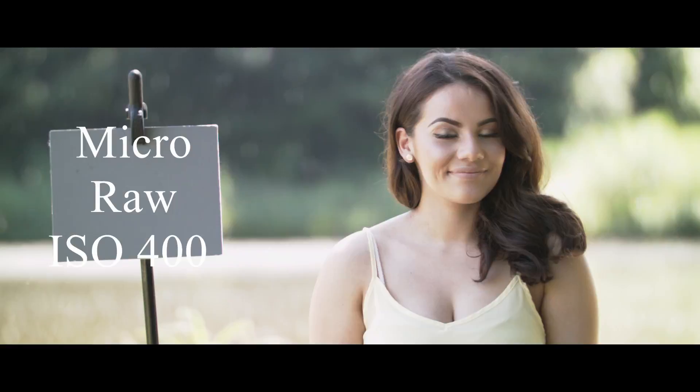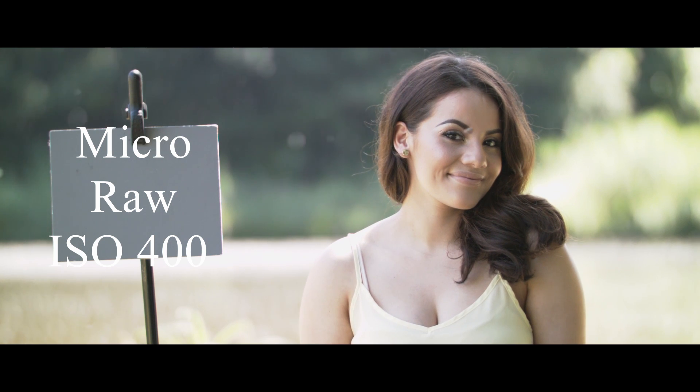I decided to test the ISO during daytime because the apparent noise is much more visible during daylight. I think the noise gets buried in the shadows when testing it at night.